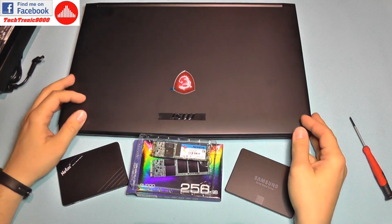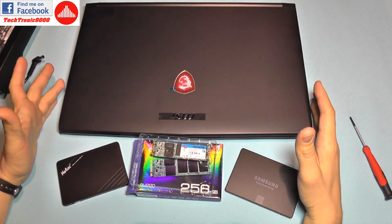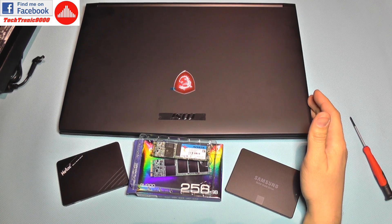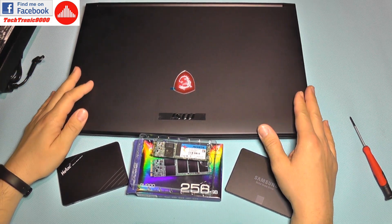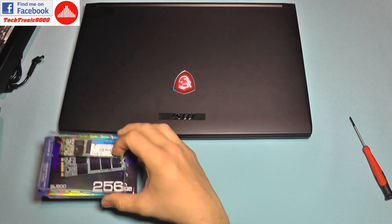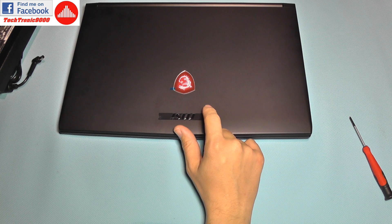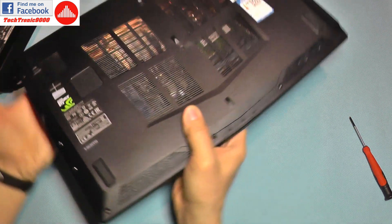Hello everyone and welcome to the second part of my MSI notebook review and also service guide or upgrade guide. Today I'm going to continue with taking apart the notebook and installing a storage option — a solid state drive — and I have plenty of options to choose from. We'll see after we open it up what is the better choice for our case.